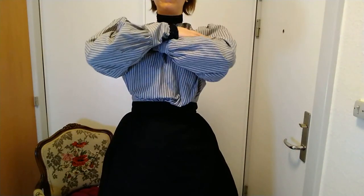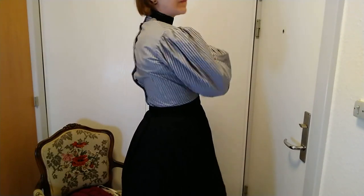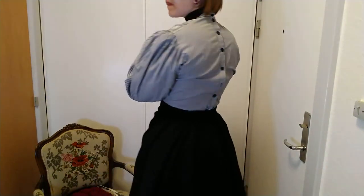Interesting experiment! So what do you think looks better — with a butt pad or without a butt pad? And would you ever wear this in public? Asking for a friend. But thank you so much for watching, and I'll see you next time. Bye.